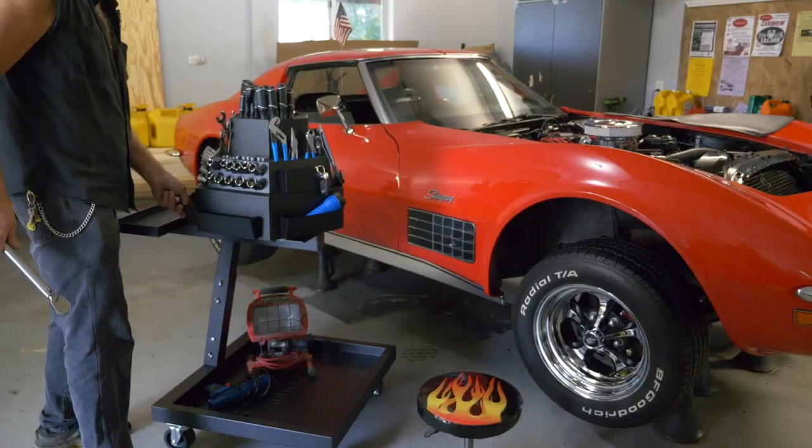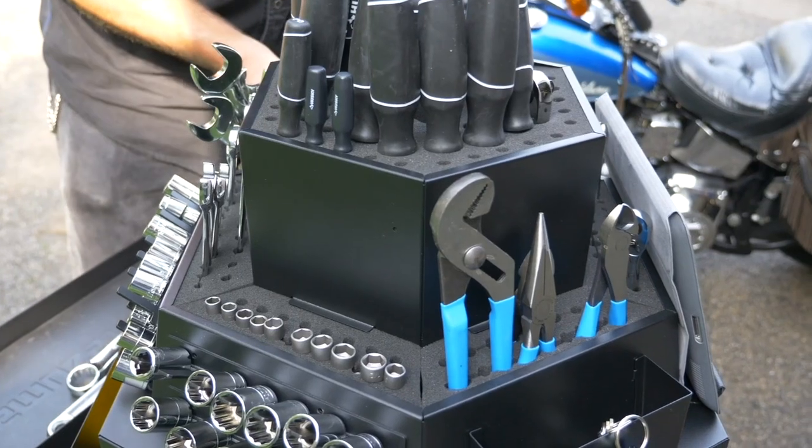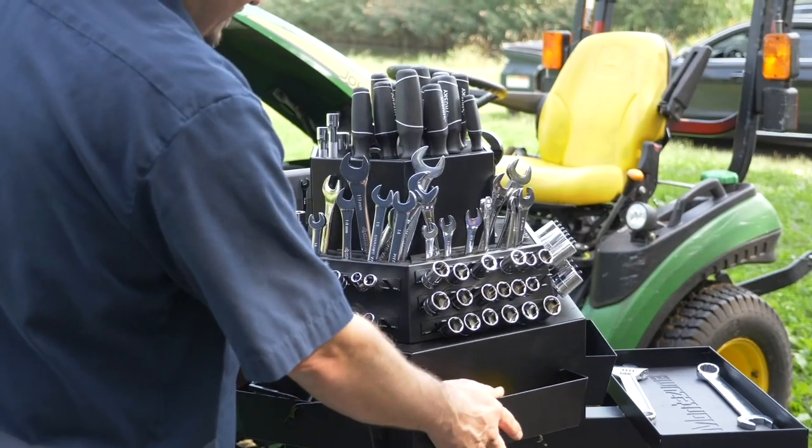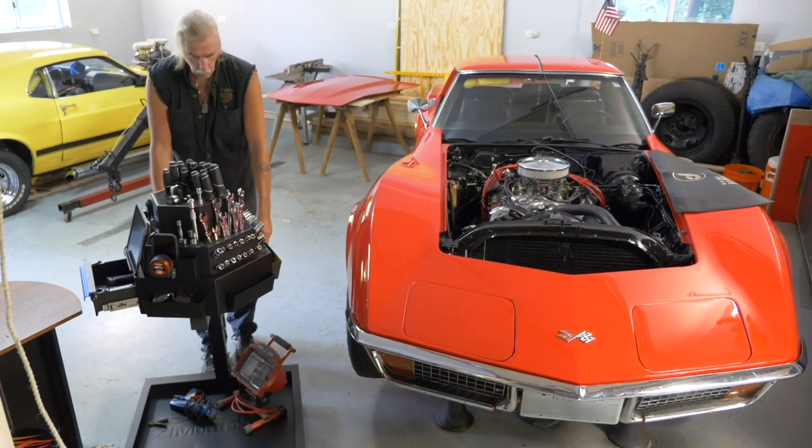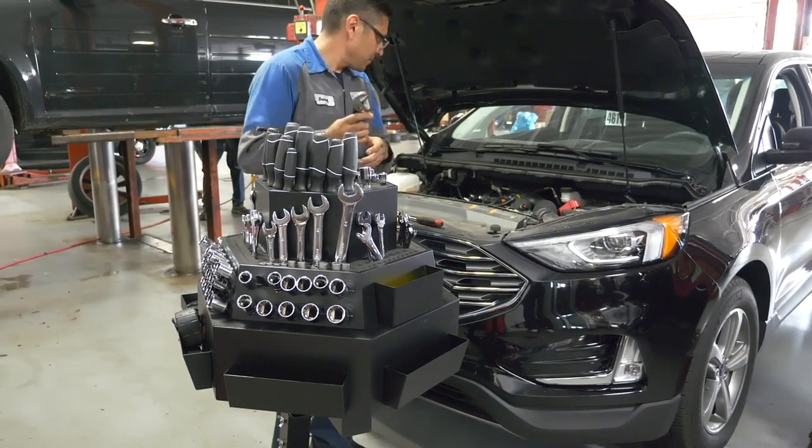The Montezuma 3-Tier Mobile Revolving Tool Organizer provides you with greater visibility and access to your most frequently used tools. Put it right next to your project, putting your tools within easy reach.